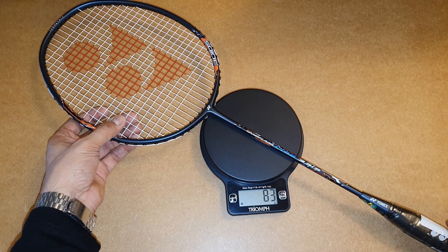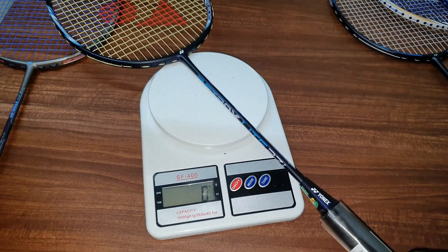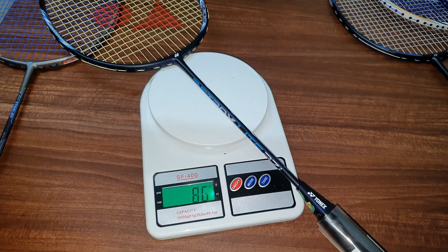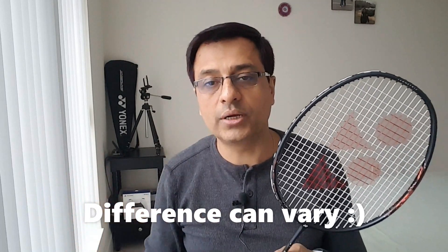Starting with weight — the 33i is around 84 grams and the 27i is 86 grams, showing a 2 gram difference. If you add grips the difference can vary, but we'll consider them as they are sent by Yonex.